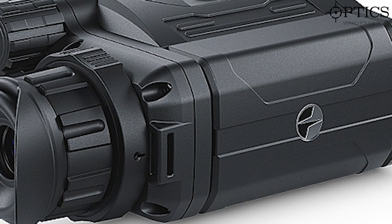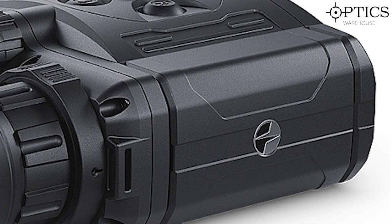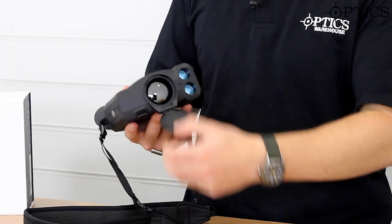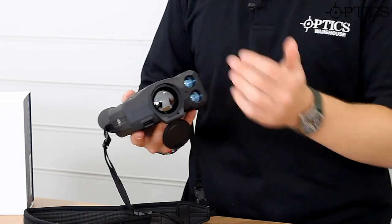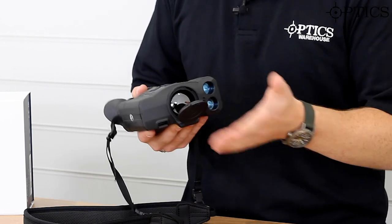It works off the IPS 7 battery or an IPS 14 if you want extended battery life — exactly the same as the Helion range. On the front you've got a nice little cap which covers the objective thermal lens, with the 50 correlating to the objective diameter, and the XQ38 correlates to that as well.